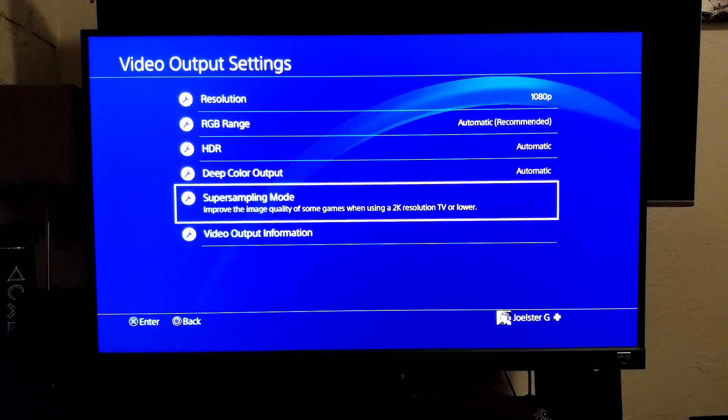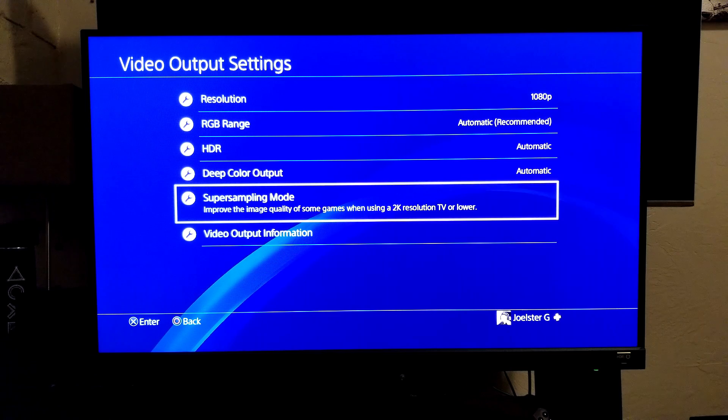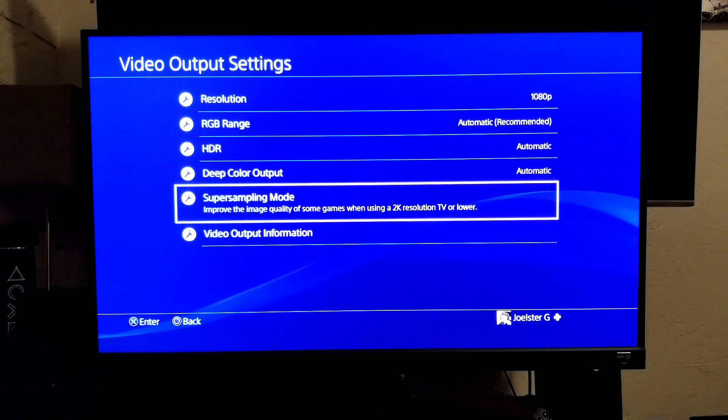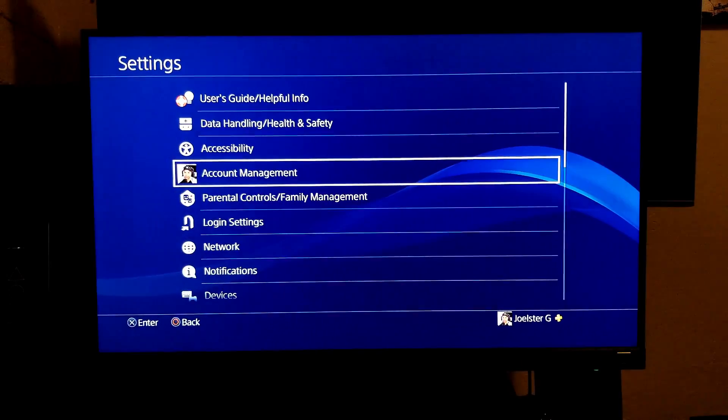In my case I'm using this BenQ EW277 HDR — this is a 1080p display monitor but it supports HDR. Once we get here we enable this and press OK. I also wanted to mention that I'm using Boost Mode — I remember people used to call it Beast Mode.